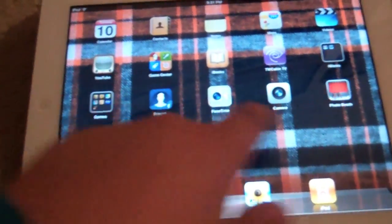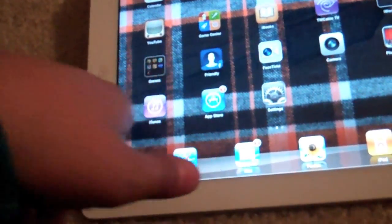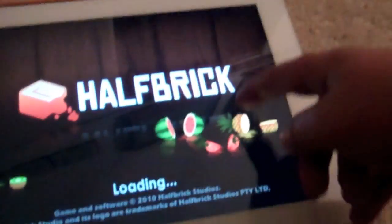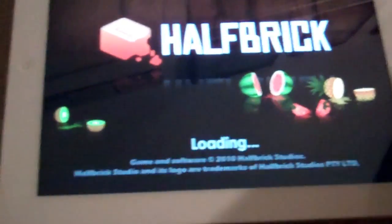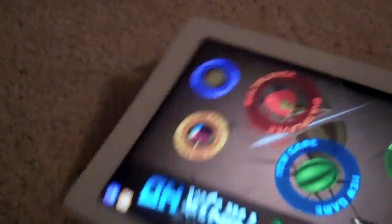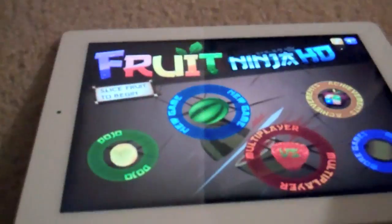Number two is Fruit Ninja. You have a knife and you're able to get different types of blades. You just slash up the fruit, and the more fruit you slash, the more points you get. They have many different game modes.